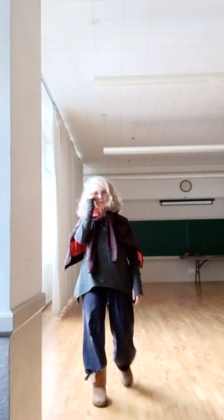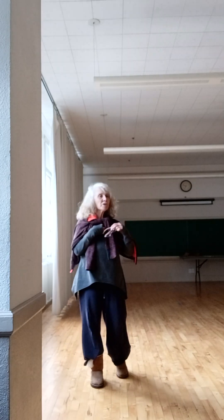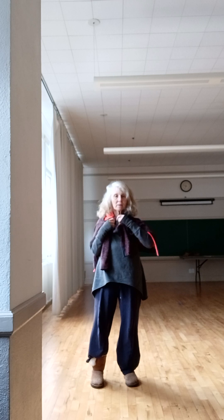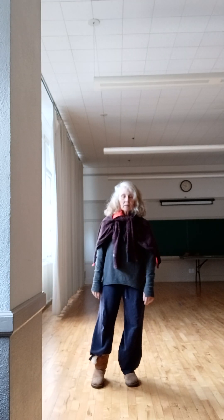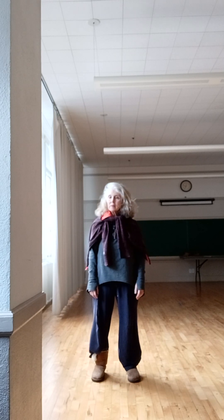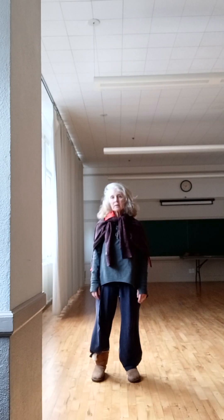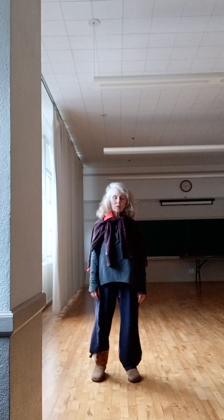Good morning, YouTube students. I wanted to share some insights on Yichuan Standing Meditation. It's a very important practice that most Tai Chi schools have, and I started learning this in the 1960s from Golan Ying, who was directly under the originator, Wang Shenzai.